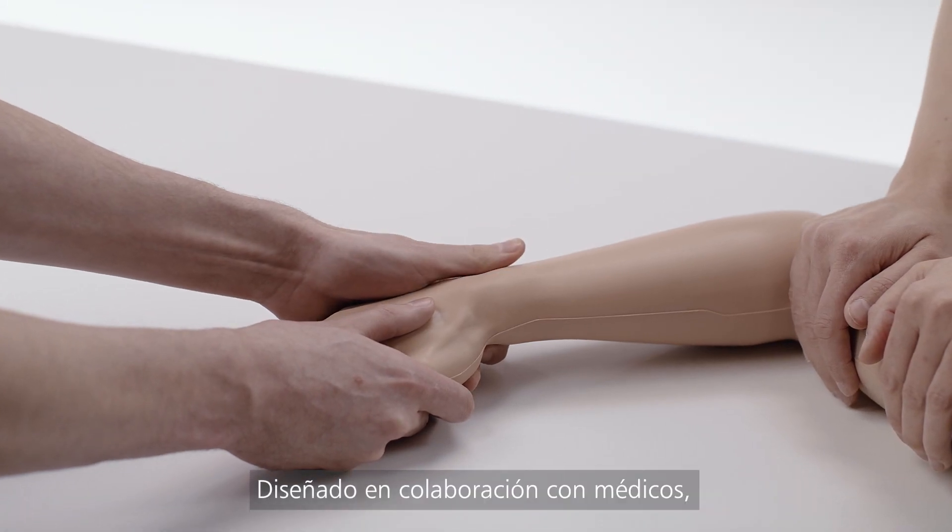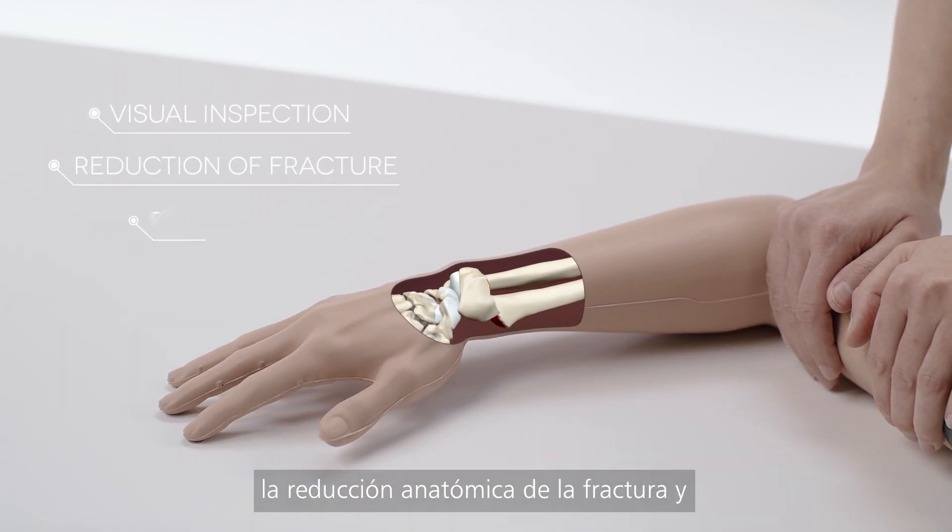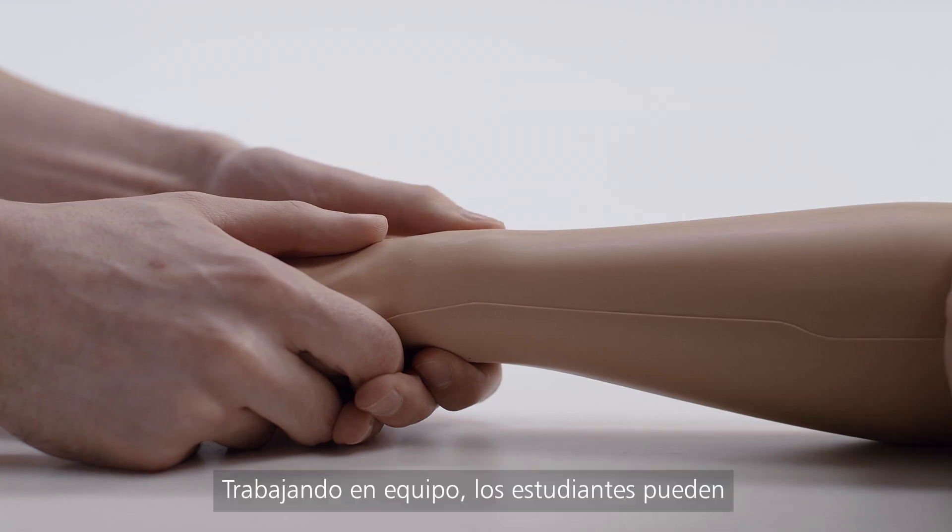Designed in collaboration with clinicians, the model allows for visual inspection, reduction of the fracture, and plastering. Training in teams,